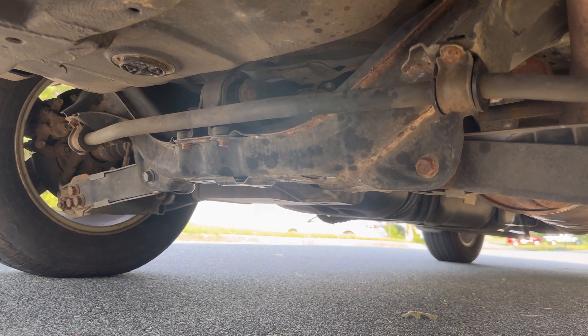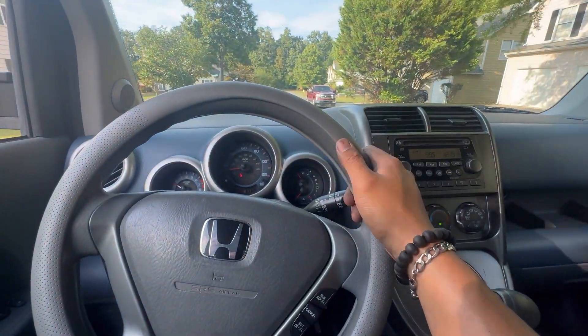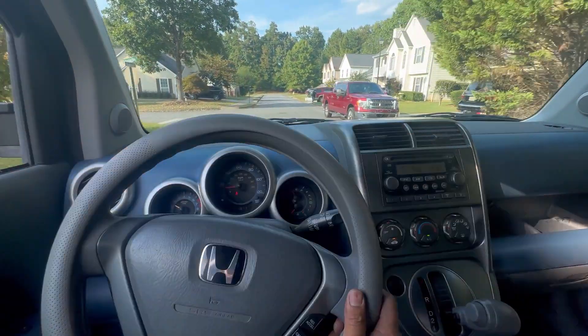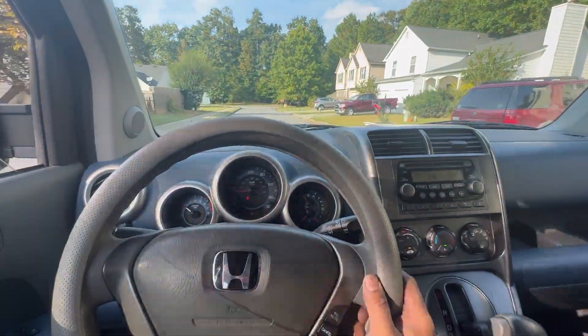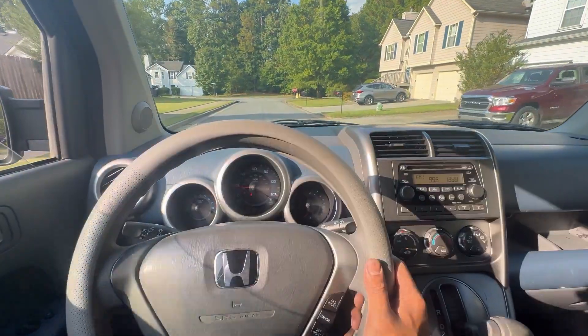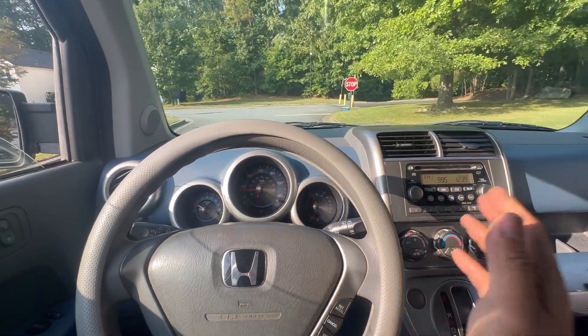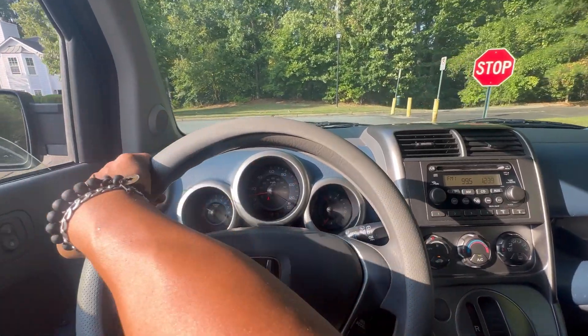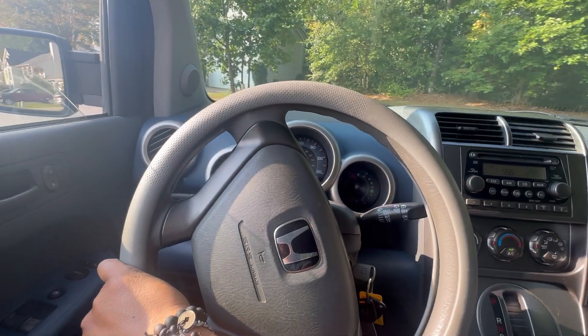I'm taking it for a test drive now — that clunking noise is fixed! That's all it was. I thought it was the struts or the sway bar link, but it turns out it's just the sway bar bushing. It's a six or seven dollar part from Amazon and takes about 10 minutes to replace. So before you start messing with the struts, try replacing that first.